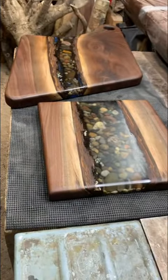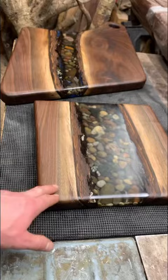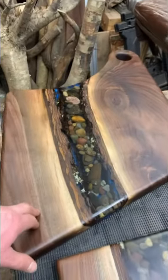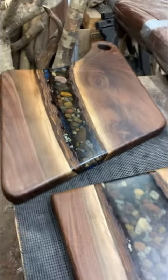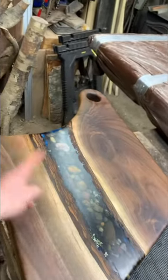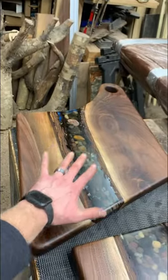Let me know what you guys think in the comments below. I really like them. These things look awesome. This one's spoken for — it's going to a customer. But this big guy is going to be available. If somebody's interested in this piece, I could ship this. It's that long by this wide and about two inches thick. It's a good size piece.